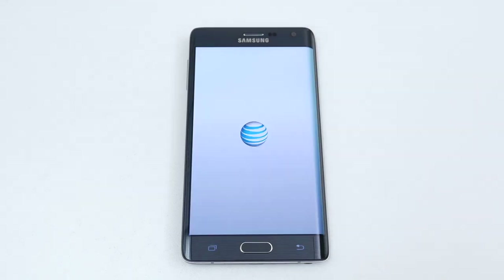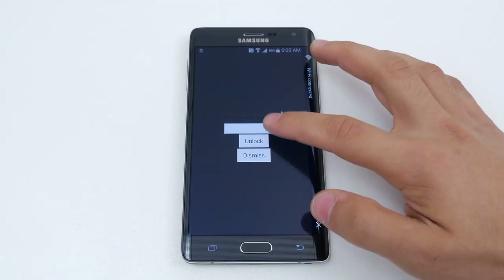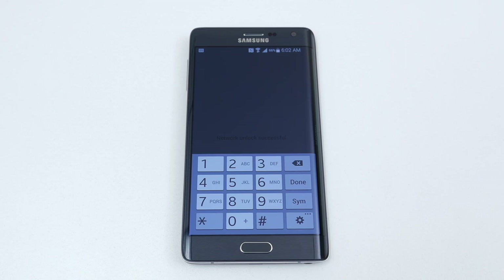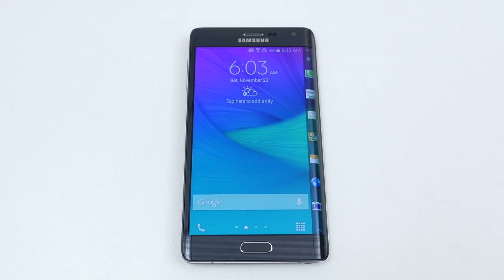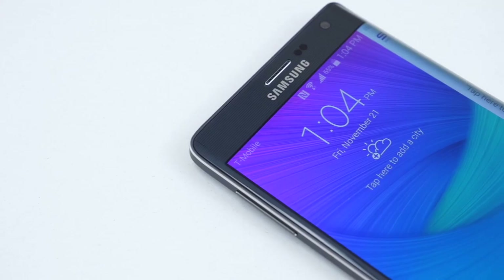Once the phone boots up, go ahead and leave the lock screen and immediately you will get a prompt asking you for the network unlock. This is where you put the unlock that was sent by unlockthatphone.com. After putting in the unlock, it will take you straight to the home screen and your phone will be permanently unlocked. As you can see, I'm using my AT&T Note Edge on my T-Mobile network. That's how you unlock your Galaxy Note Edge smartphone.